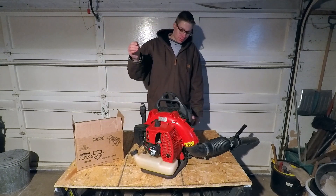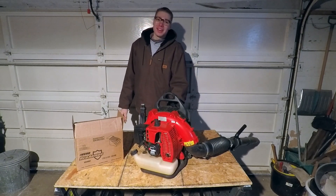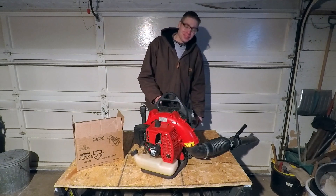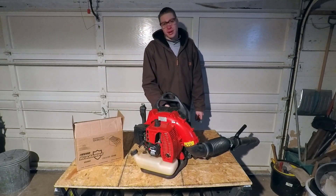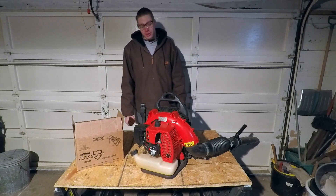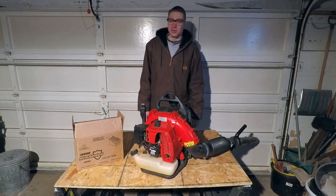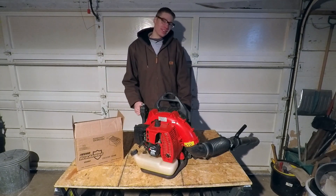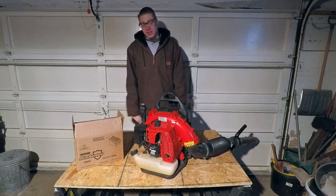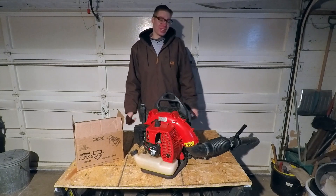The only problem with this blower — and can you believe that, all the way back in 2003 they were smart enough to have the air come up the backside of the back pad — is that little fan connected to the motor does not work. When I first got it, it worked for a little bit and then it shut off. So I'm not about to go spend the money to get it fixed; we don't use it that much, so it's not that big of a deal.